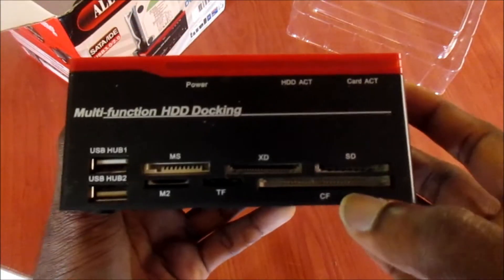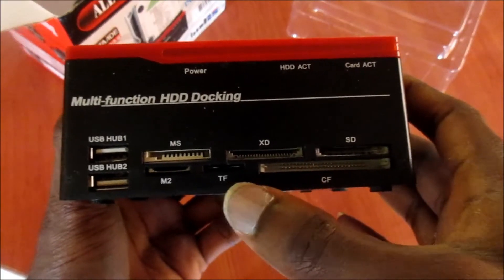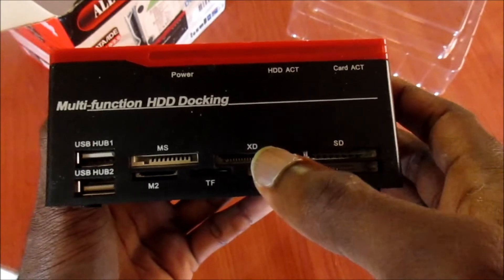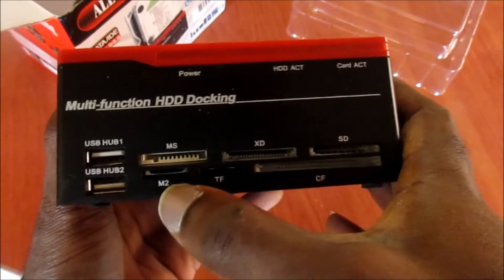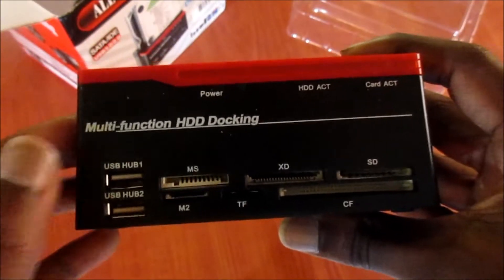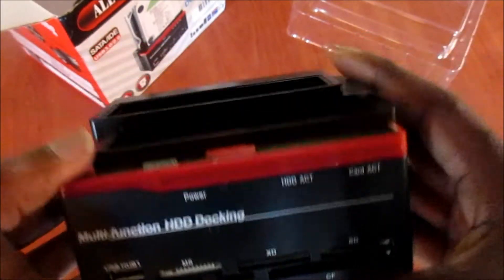At the front you can see we have some different ports — we have CF card, we have SD card, we have XD, we have TF, we have M2, MS, and we also have USB hub one and two.